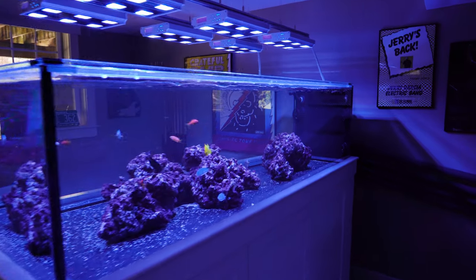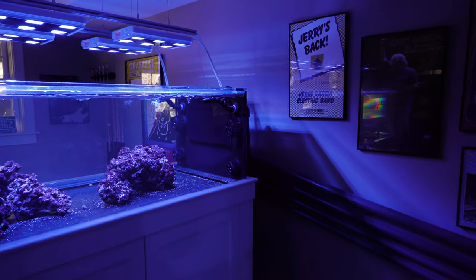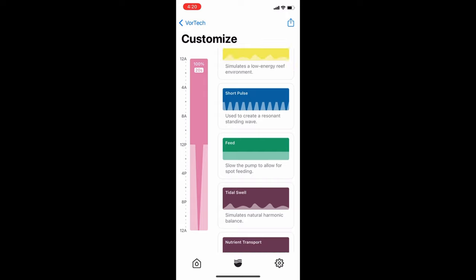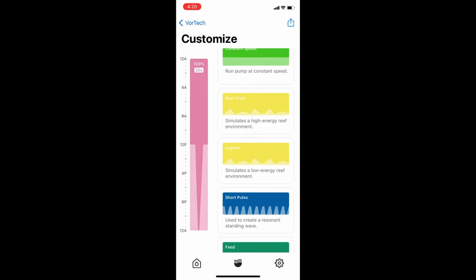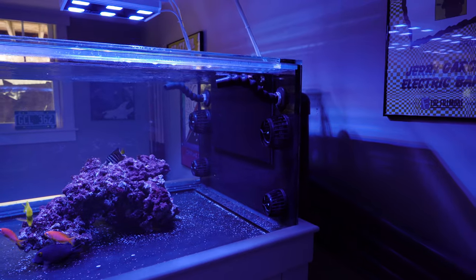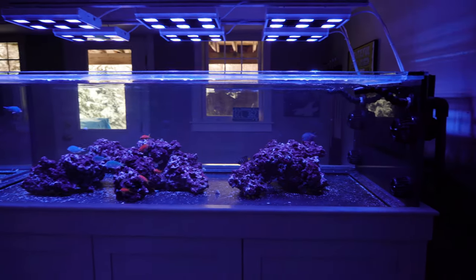So the first thing that I did, what I thought would be enough flow, I put in four Ecotech MP40s. I played around with the different modes on those recirculating pumps. I initially tried the short pulse mode, and that is really the mode I've used ever since I started using the Ecotech MP40 pumps. But for six foot long in terms of this tank, it just was not enough pumping power.